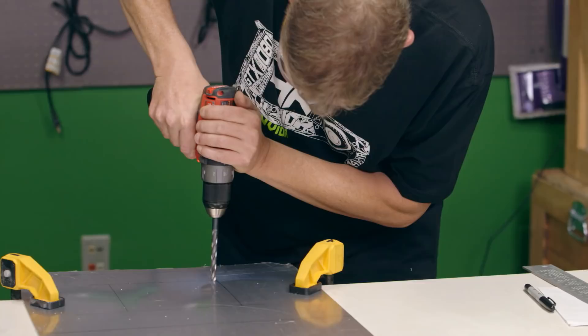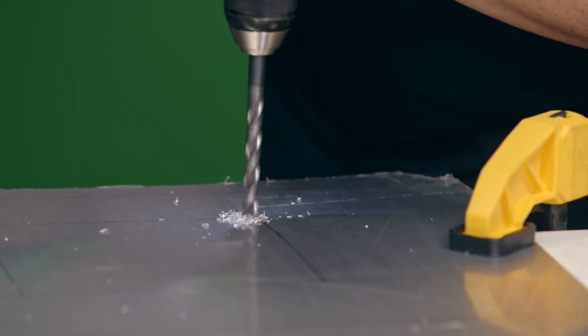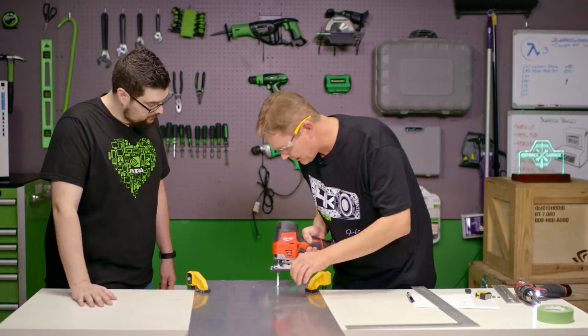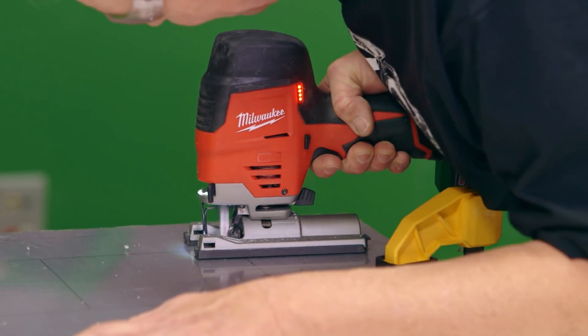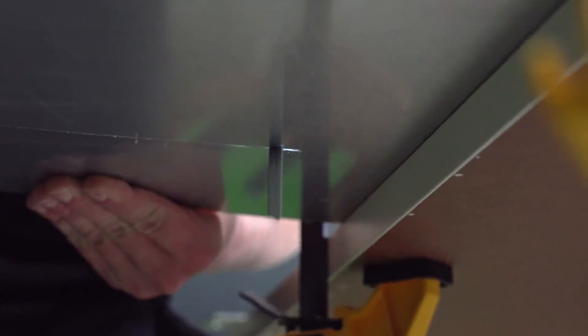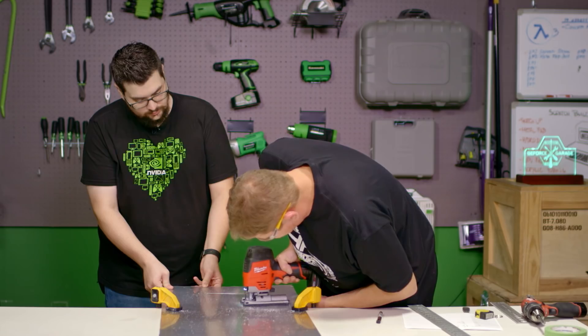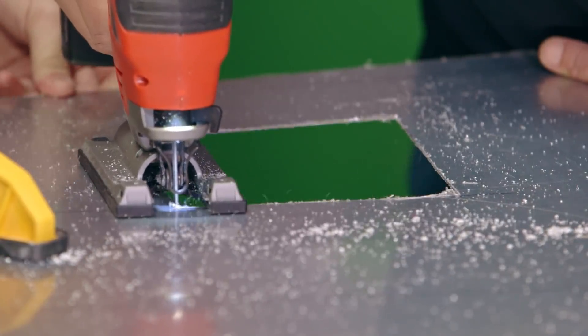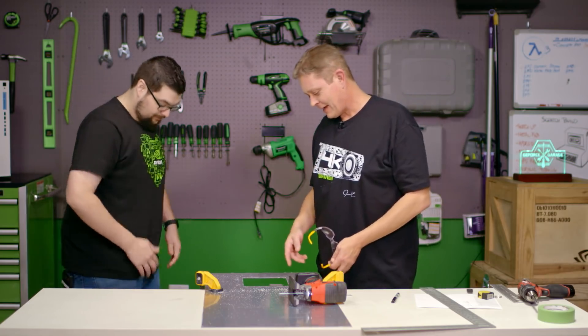Go ahead and clamp your side down, I'm going to clamp my side, and always remember safety glasses. With that pilot hole, we can fit our jigsaw blade. And now we can go back and use our file to clean up any edges where we might have gotten off our line.